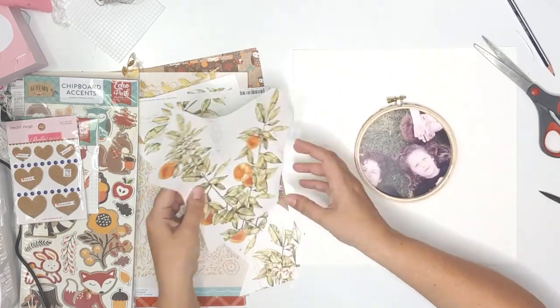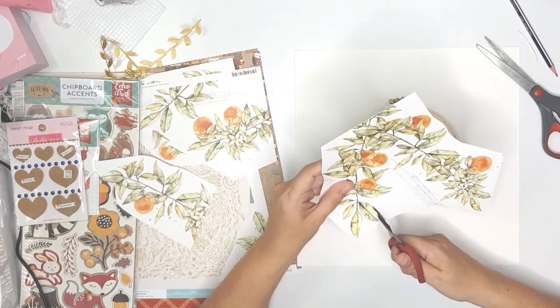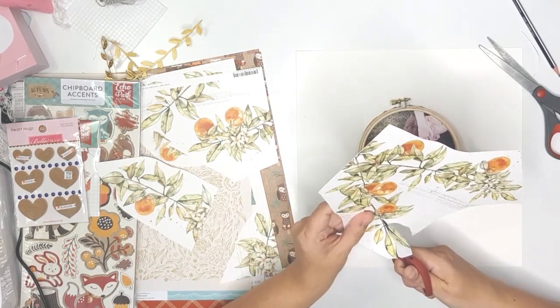Hello everyone and welcome to my channel. This is Lesley and thank you so much for joining me today. I'm sharing a layout with you in collaboration with Paper Issues and the beautiful kits that they started releasing again.